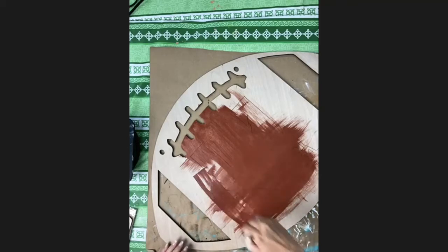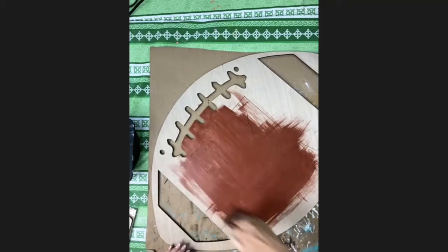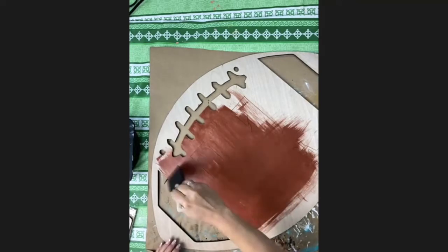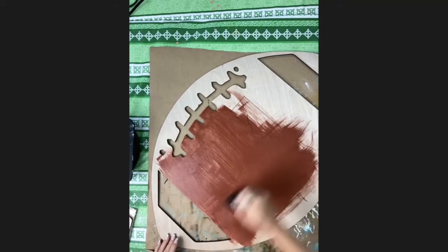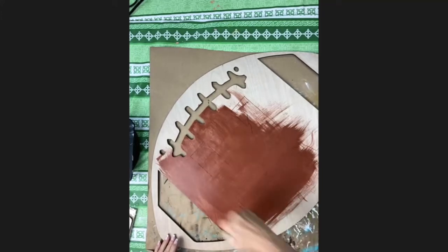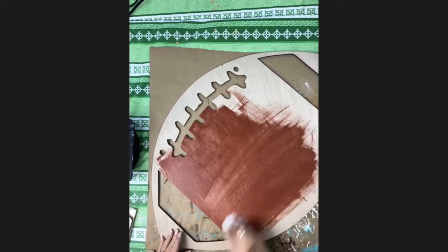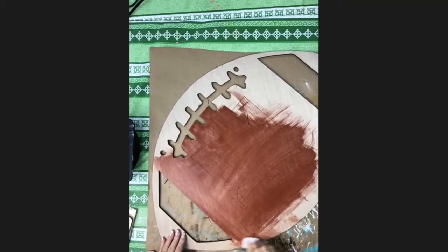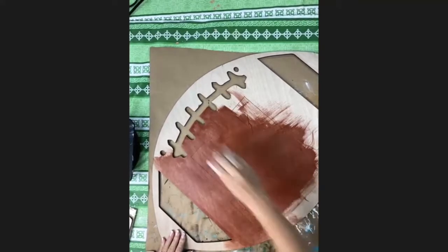If you want to go back and paint the outside edges, feel free, but I generally don't paint the shapes on the outside. If you have a wet paper towel or baby wipe, you might need that for assistance, because sometimes when you go over the edges you get a little paint on the outside. If you want to make it look more weathered or lightened, you can take that paper towel or baby wipe and rub some of the paint off — that shows the wood texture through. That's an effect if you want to do it.